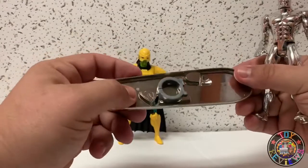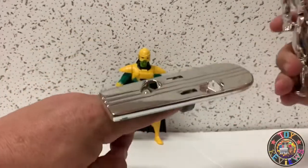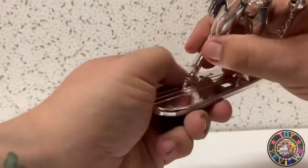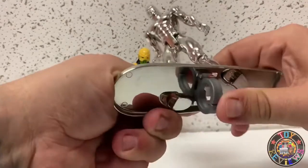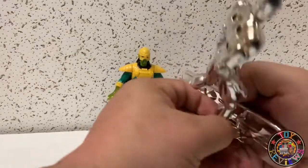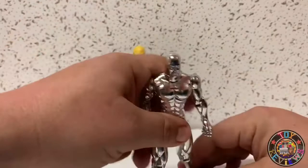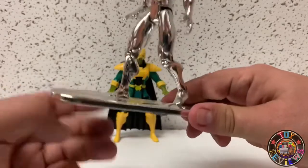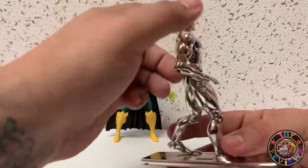That's it for the Surfer. He comes with a really hollow-looking board, but the board is still cool — it's like a ring that spins up and you can use it to surf on. Let's go ahead and pop him in. There we go — no action feature here, but he does have the little ring so you can pretend to fly with him. It's really cool looking.